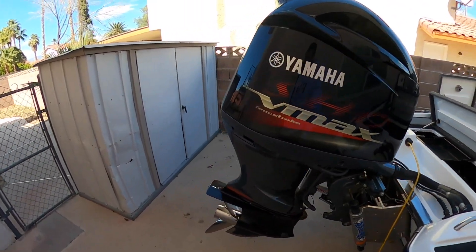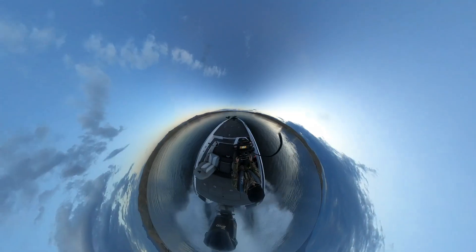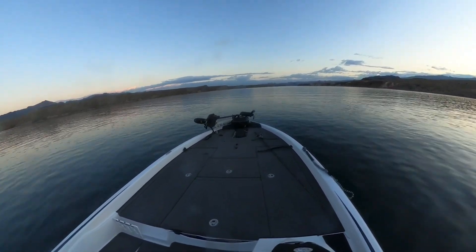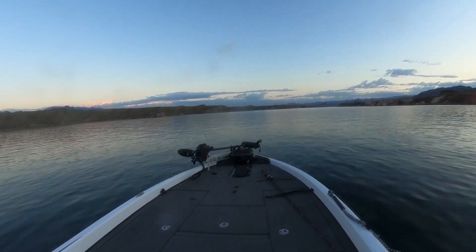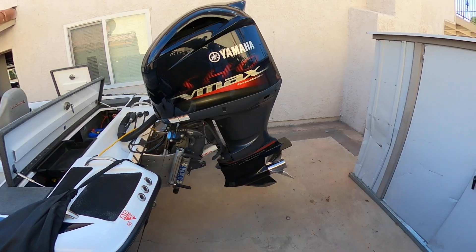Let's go to the engine first. I've got a Yamaha SHO 250 — this thing flies at 75 miles per hour when I'm by myself. Full load with two people, you're looking at around 73 top speed. Atlas jack plate and a T3 prop.